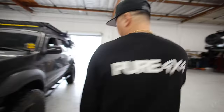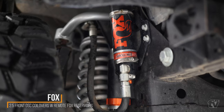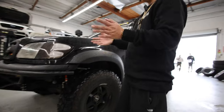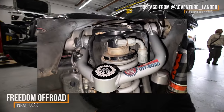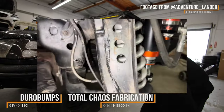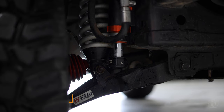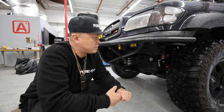Moving on to suspension: I did a custom Fox DSC 2.5 mid-travel kit, matching front and rear. Up front I'm running adjustable coilovers with a resin mount fabricated to the actual frame — a lot of guys run them up high, but I go on trails where I need to hide the high-clearance cans. I've got Freedom Off-Road uniball upper control arms, Total Chaos Fabrication spindles, matching Fox IFP bump stops, and Solo Motorsports stock-length lower control arms.